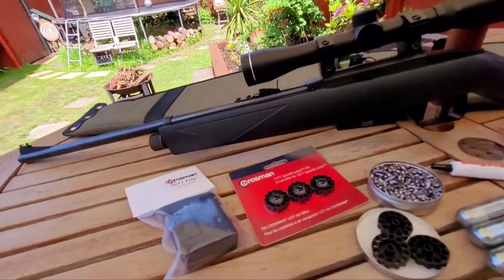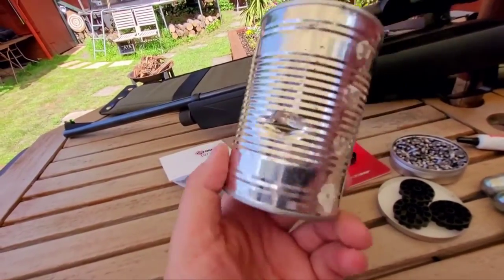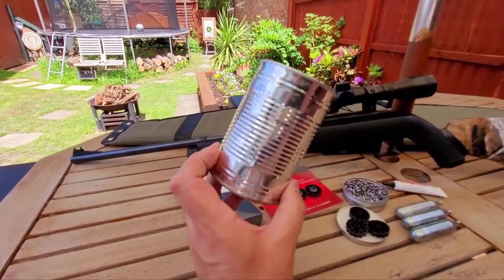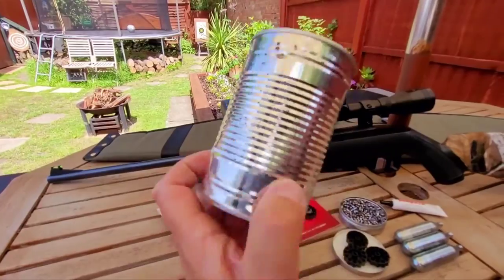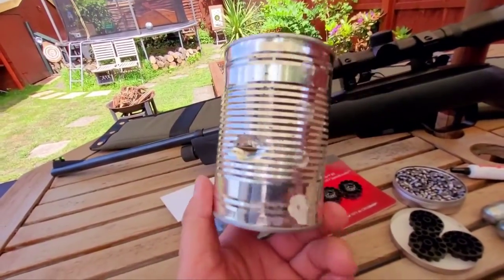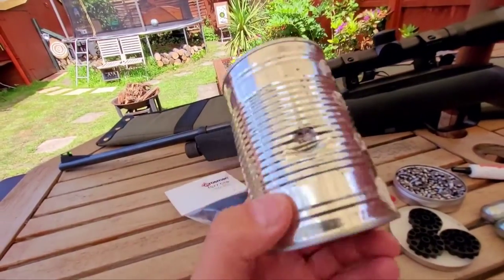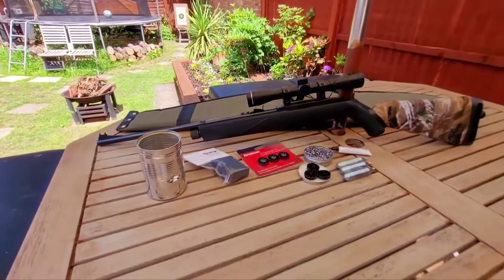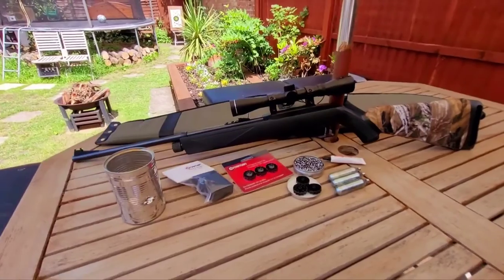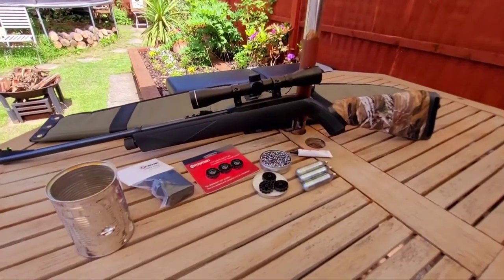It's a cheap plinker. Power-wise it's just under six foot-pounds. It does shoot through soup bean tins but doesn't come out the other side — there's just a dent. I think that's actually quite good because if you're plinking in the garden you don't have to worry about ricochets; it absorbs the impact without exiting the other side. So I'd give this ten out of ten for back garden plinking.